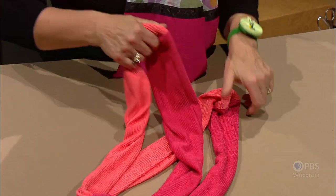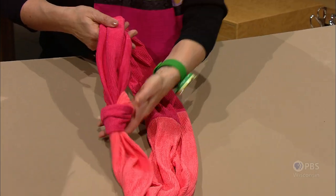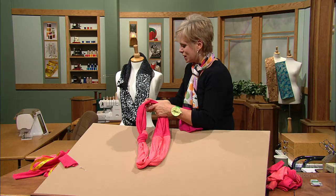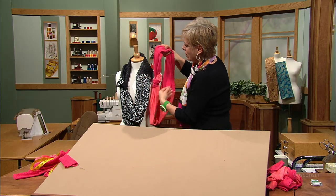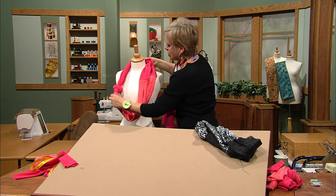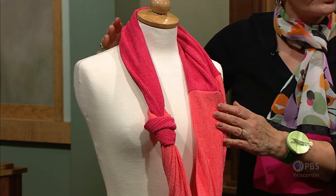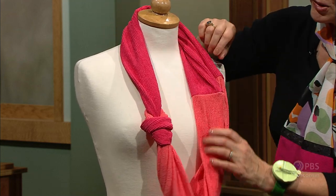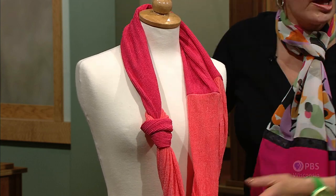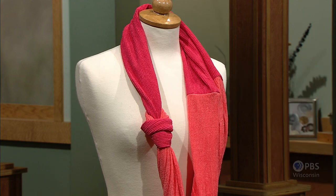You'd sew the opening closed by hand. Here you have a knit scarf — your Not Your Average Knit Scarf. The woven style was made with 12-inch wide strips, and this knit fabric was made with 9-inch wide strips. You can loop it twice, wear it like this — it has a great accent, amazing construction, and it's relatively easy to put together.